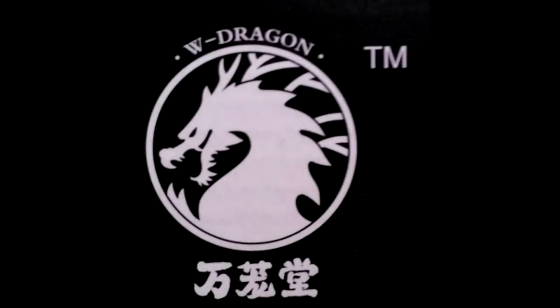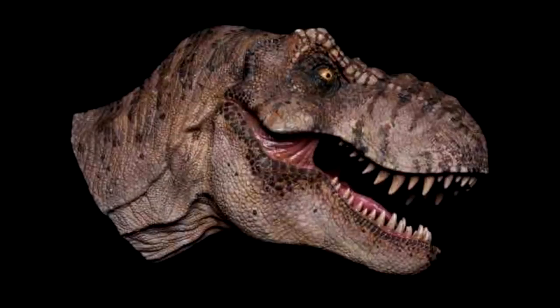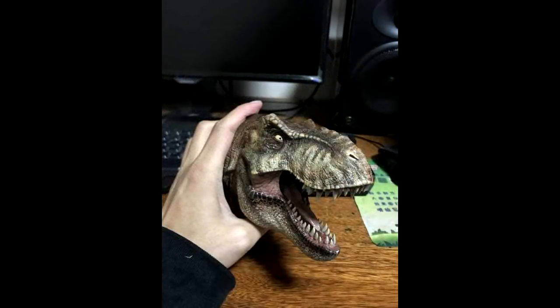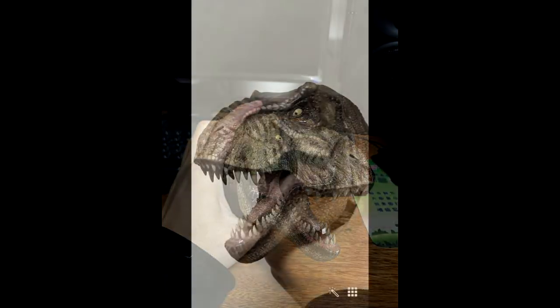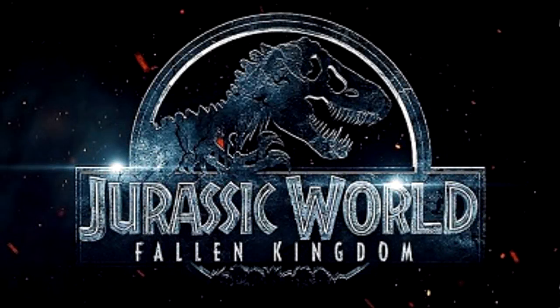The last bit of information — not Mattel related — is from that W Dragon company. We got a preview of their next work, and as you can see, it is a 1/15th scale Jurassic Park Tyrannosaurus bust. I know a lot of people aren't excited about dinosaur busts as they prefer full bodies, but I personally think this looks beautiful and I'm really excited for it. Hopefully they'll make a full-bodied figure as well at some point in the very near future.